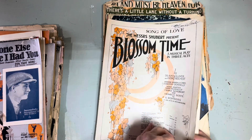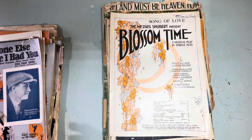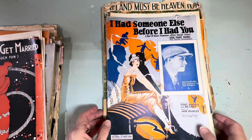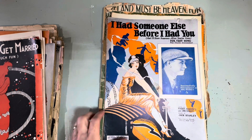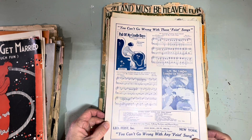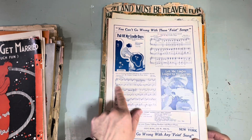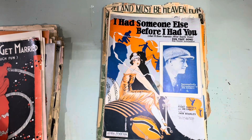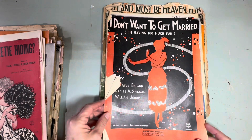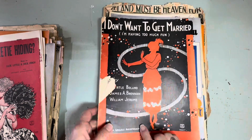'Song of Love' — the Messrs. Shubert present Blossom Time, a musical play in three acts. I don't think this has three acts. 'I Had Someone Else Before I Had You' — it's got a nice back to it too. I just love when they have a different color because in collaging that comes up really nice. 'I Don't Want to Get Married, I'm Having Too Much Fun' — with ukulele accompaniment — that one doesn't have a back.